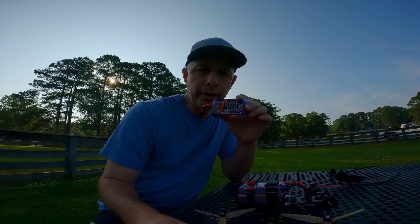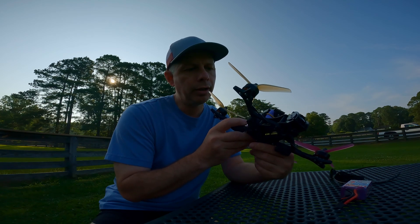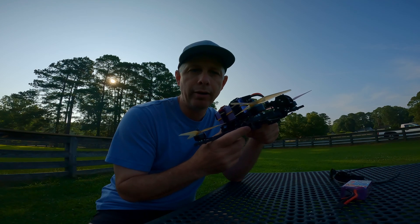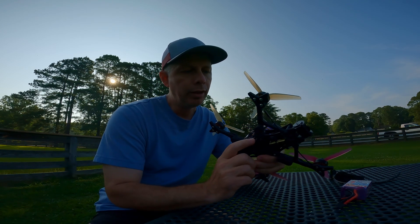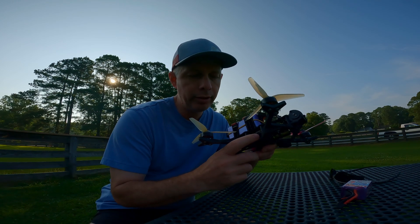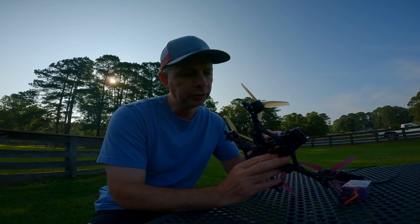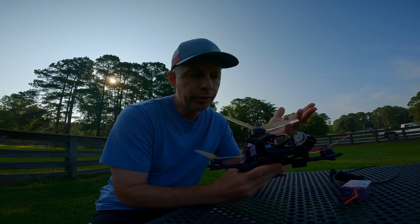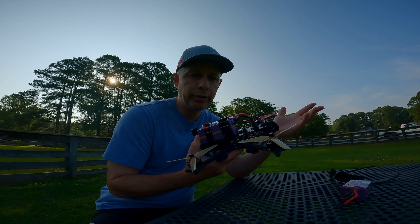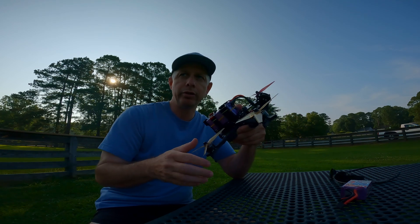I'll put a link to them in the description. Here is the stack that I'm using — I will put all of its specs in the description below as well. This does not require a separate regulator. This is an 8S ESC and it is also an 8S flight controller. Just hook it up like normal — the only difference is it's 8S. No special additional voltage regulators are required.